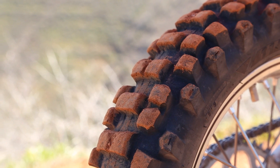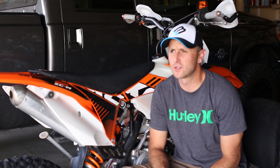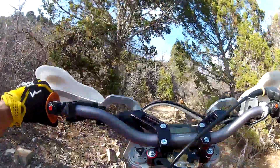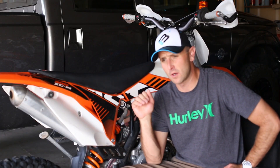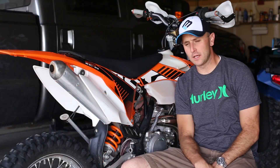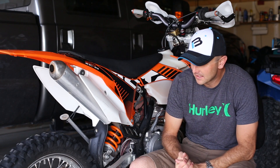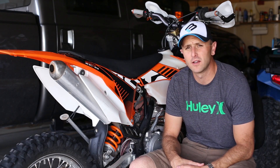This is more of a long-term review. On this bike alone I've got over 2,000 miles on it, just about 110 hours. This will be my third summer — I bought it, rode two entire summers, and now I'm starting into the spring of my third year. The one I'm riding here is the 2012 version and I have absolutely loved it more than any other thing I've ever bought.